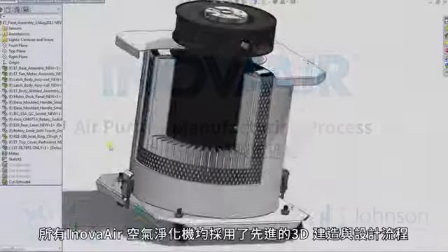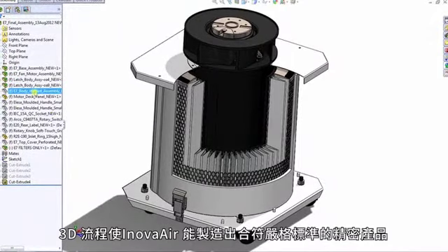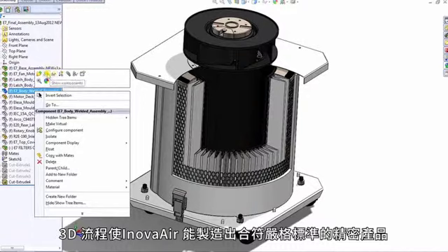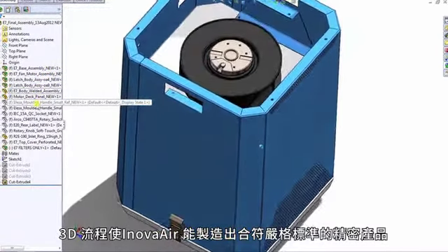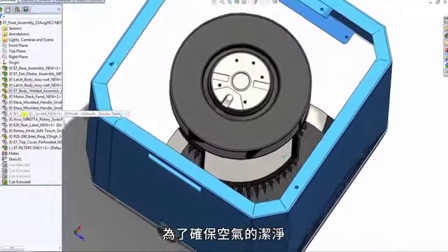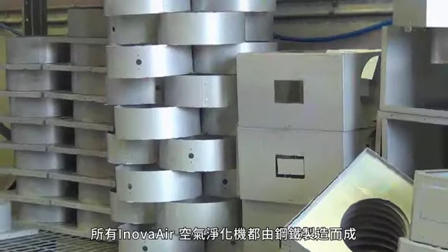All InnovaAir purifiers are designed using advanced 3D modelling processes. 3D modelling allows InnovaAir to manufacture a high precision product to exacting standards. With a strong commitment to clean air, InnovaAir only manufactures air purifiers from steel.